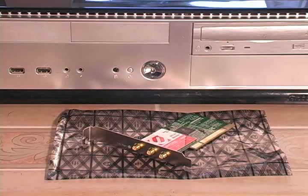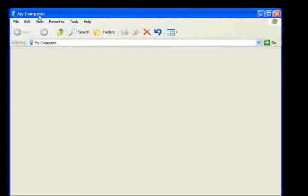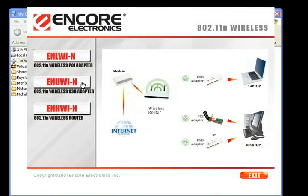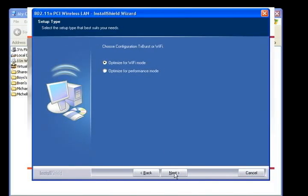Next, we'll install a PCI card wireless adapter into a desktop computer. First, we need to install the driver and configuration utility that came with the card. We just choose the PCI card driver instead of the one for USB. It's from the same manufacturer as the USB adapter, so the install is very similar.